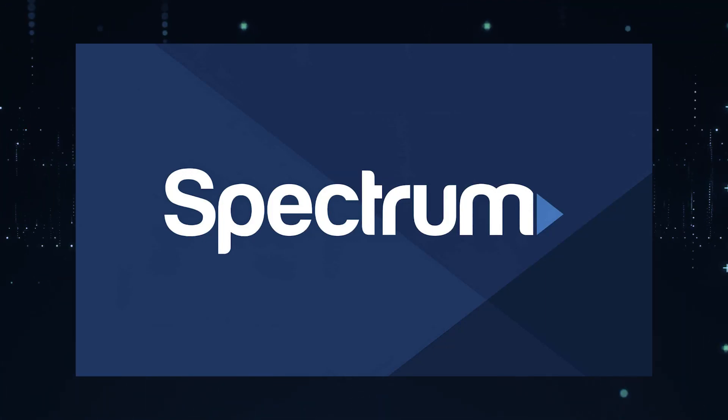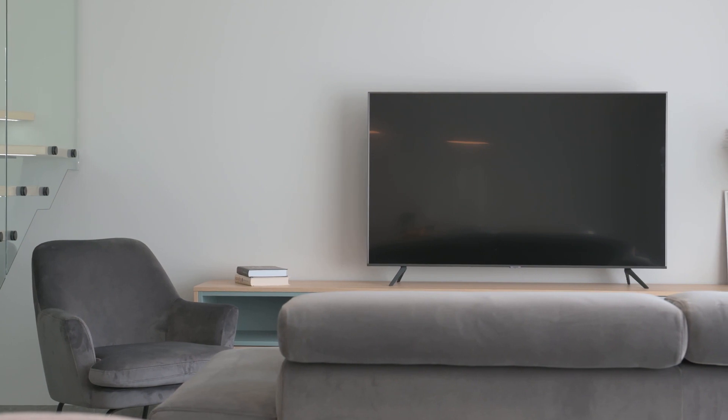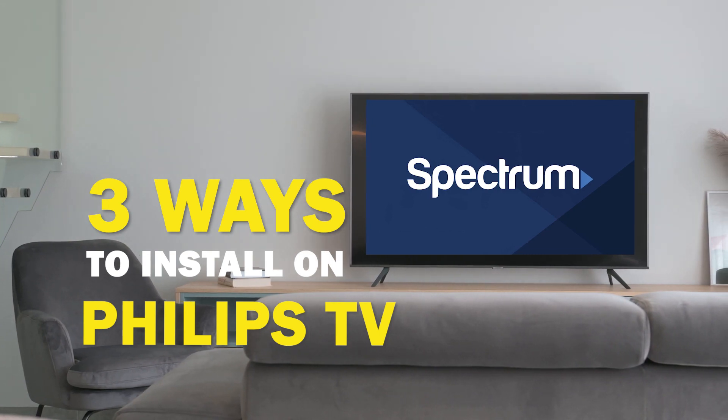Spectrum TV app is one of the best apps that you can download for your TV. In today's tech video, I'm going to show you three different ways of how to install Spectrum TV app on your Philips Smart TV.